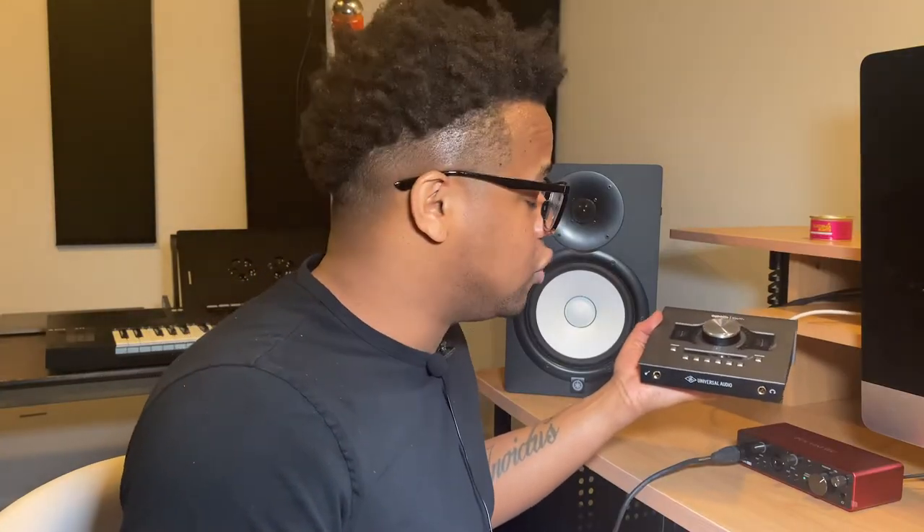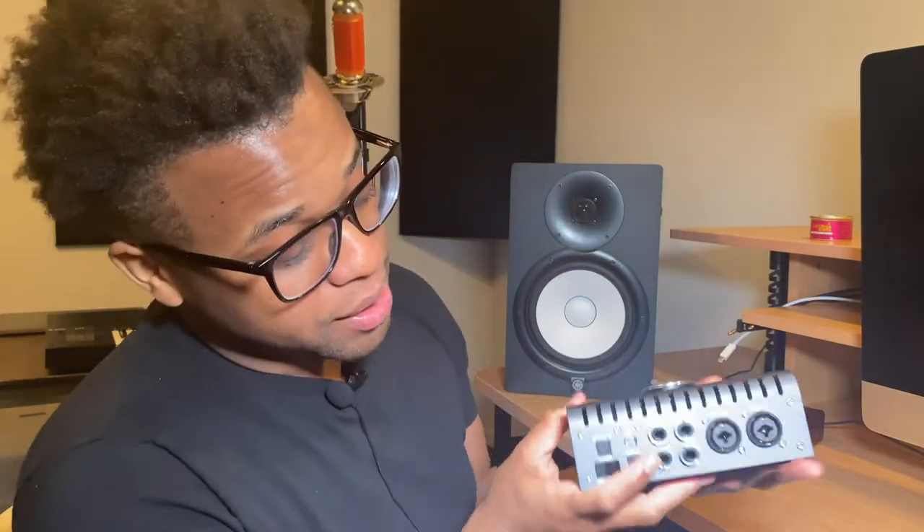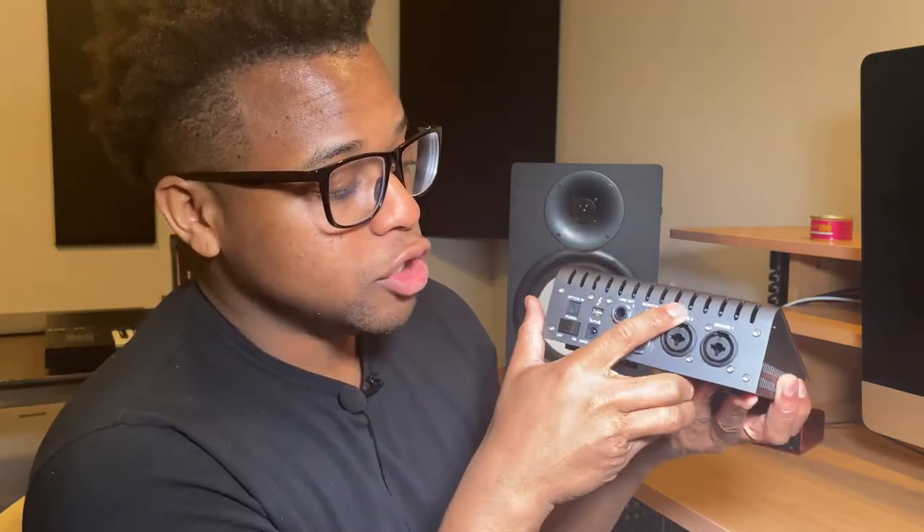The next one I have is the Apollo Twin interface. This interface is the real deal — it's a little more expensive than the Focusrite, so you don't have to get this one, but my sound quality improved tremendously when I bought it. This is the Apollo Twin MK2. It has guide lights with the volume and gain knob — go up and the green will show. It also has a headphone input, guitar input, and two mic line inputs in the back, plus ports for the speakers.